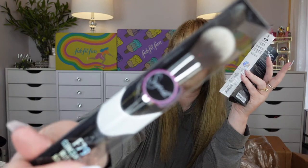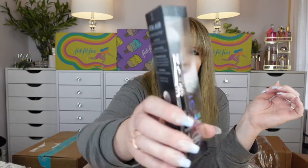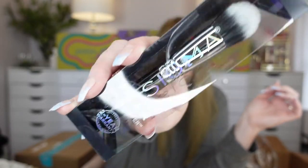Anyway, they had Sigma brushes — the F79 concealer blend kabuki Sigma brush, then the S15 gel mask brush, and the F74 air domed buffer. It's exciting to find some Sigma brushes at a discount.